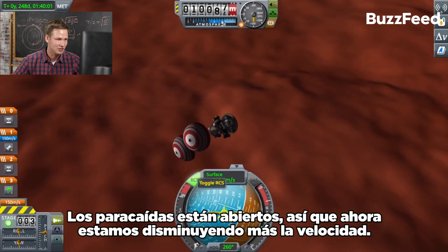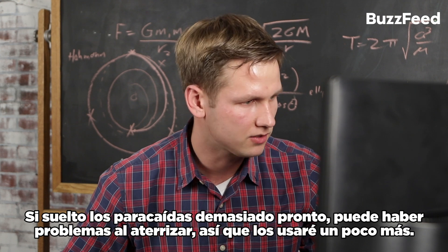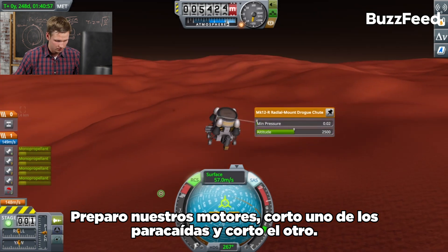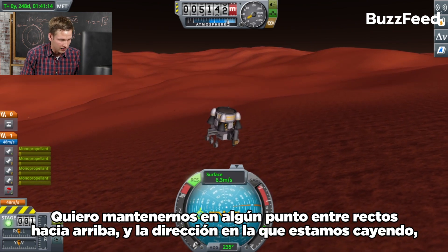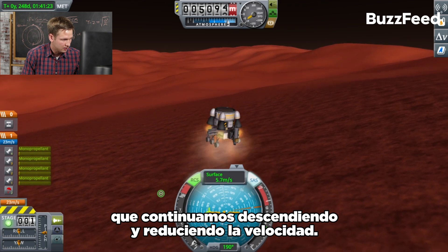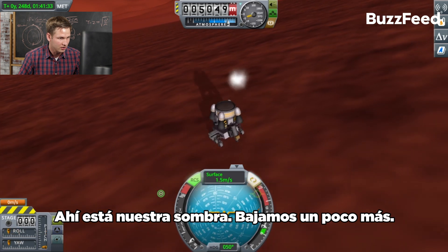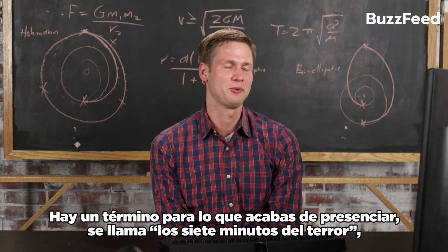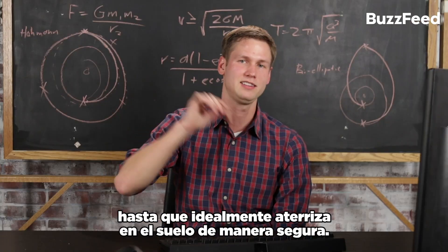There they go — parachutes are open, so now we're slowing down substantially more. If I release the parachutes too early there's a lot greater distance to fall, so I'll use them a little longer. Get the engines ready — cut one chute, cut the other. Point straight up. I want to keep us pointed somewhere between straight up and the direction we're falling so we lose some horizontal speed while continuing to descend and slow down. We're at five meters per second — that's good. There's our shadow. Slow down a little more. I ran out of fuel at the last possible second, but we're there — we're safe. We're on Mars! There's a term for what you just witnessed: it's called the seven minutes of terror. That's the time from when the craft first strikes the top of the atmosphere until it's ideally down on the ground safely.